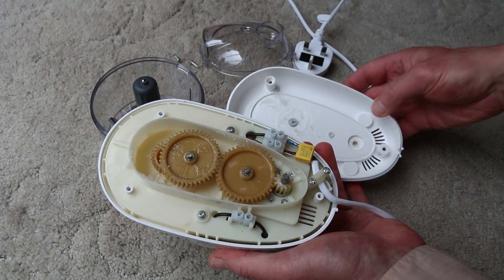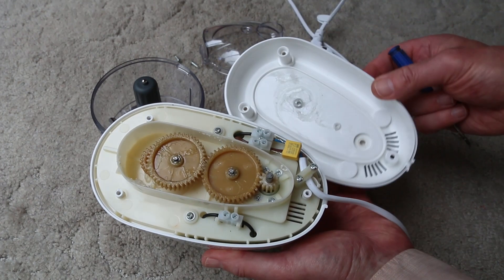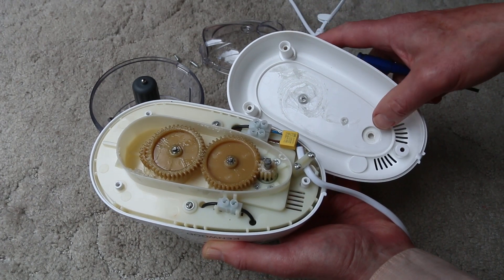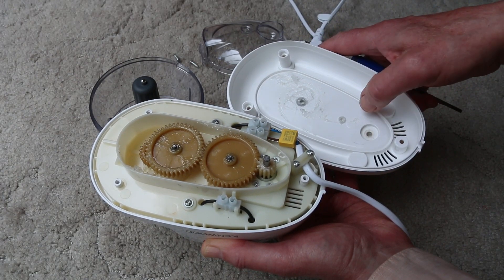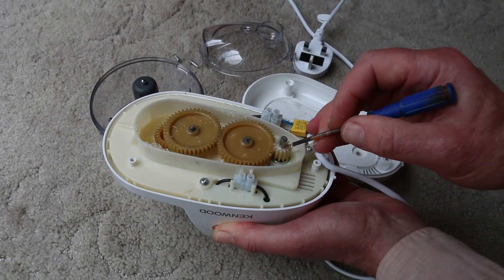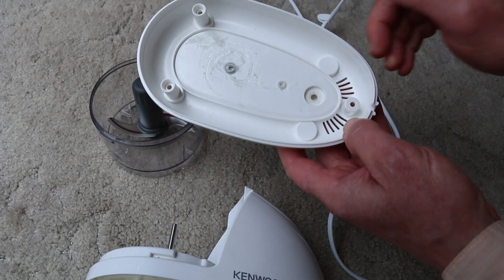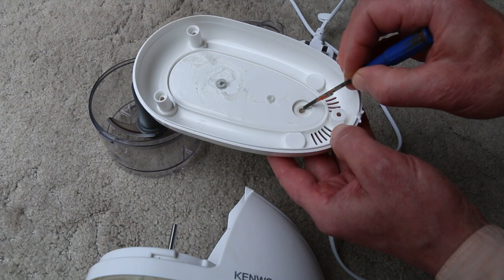I'm quite surprised because there are three axles. There's plenty of grease up here and less so here and none in there. Looking at this, I would say that the screaming is because this gear here has been rubbing. In fact, you can see bits of plastic on here.